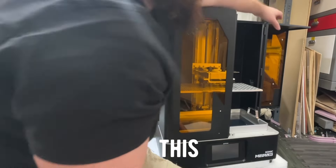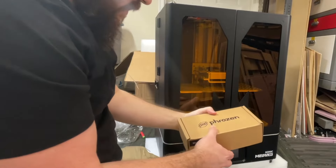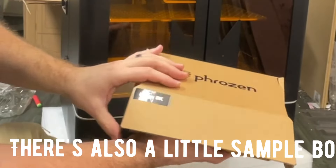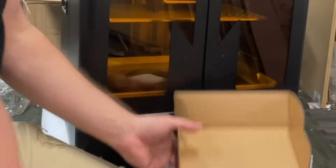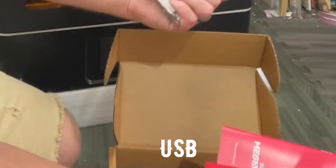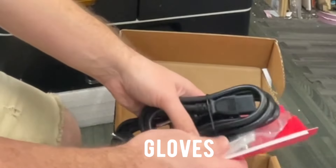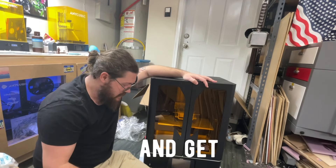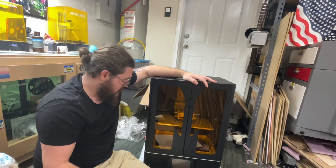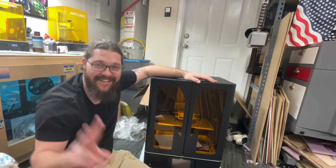Along with this I did order the Mega Cure, which should arrive in a few days. There's also a little sample box for the Mega 8K — again, this is the Phrozen Mega 8K. Included in the box: instructions, USB, tools, power, scrapers, and some sample gloves. So this thing is ready to go — now I just have to find a spot for it and get it set up.